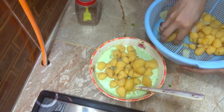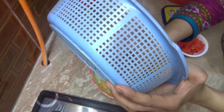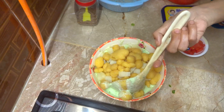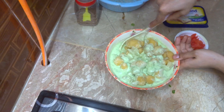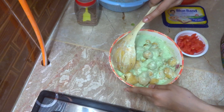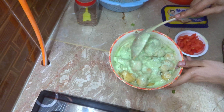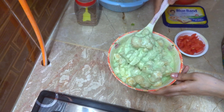I am adding the sauce. I will add some pepper powder, paprika powder, and some pepper powder. Then you can add some salt. After that, you need to fry it in medium to low flame with oil.